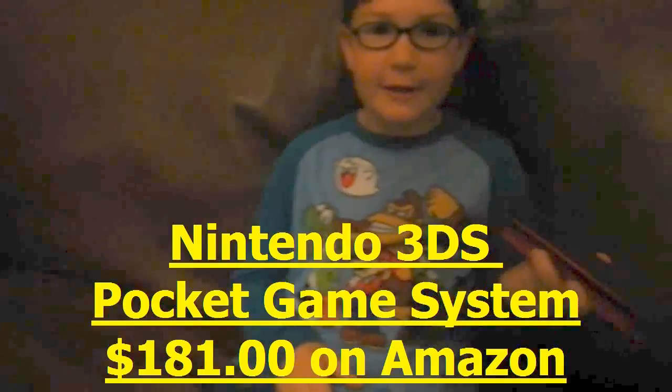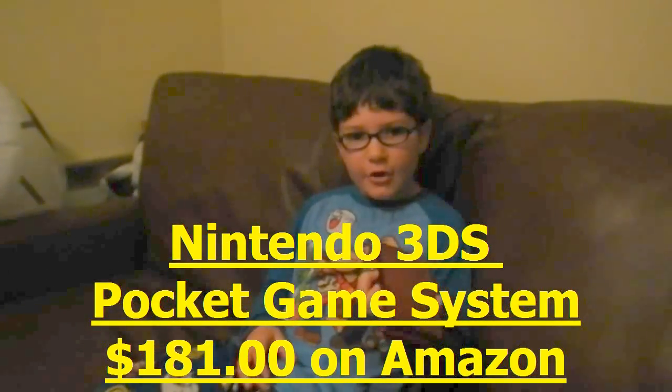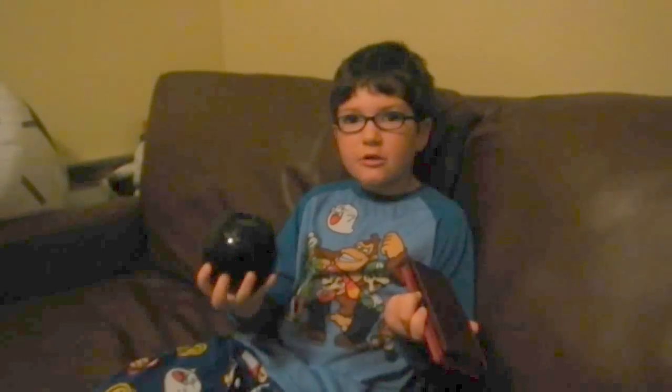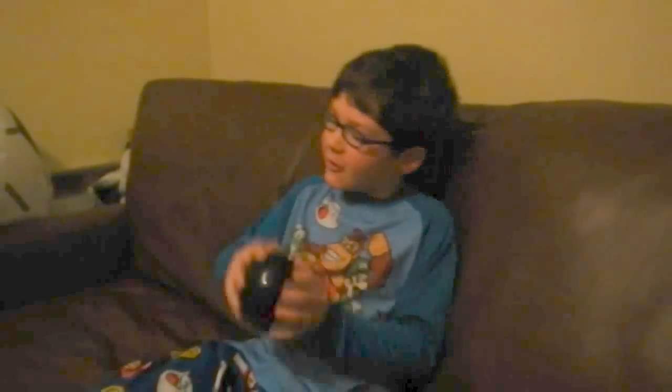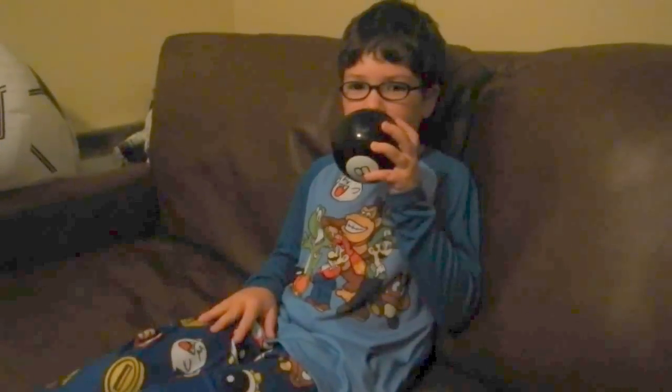I'm here with Thunder Galaxy 1964 and I'm doing a review about the 3DS, which will probably be a popular gift during Christmas. I have my Magic 8 Ball. Let's ask it if the 3DS will be a popular Christmas gift for 2012. The Magic 8 Ball says: Definitely yes.